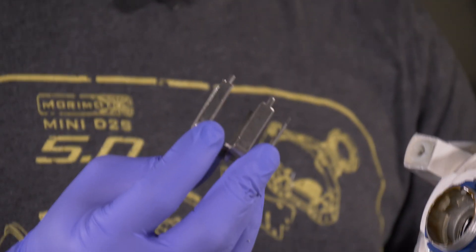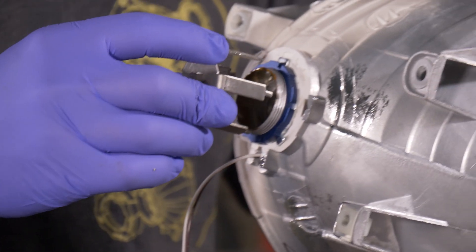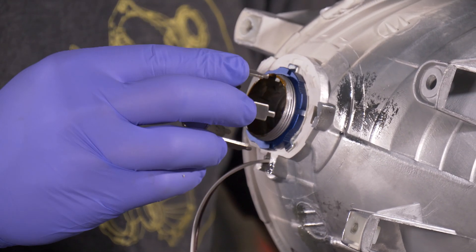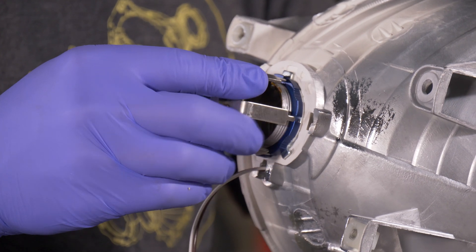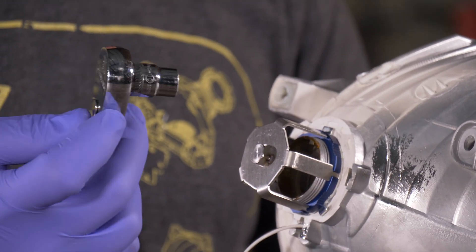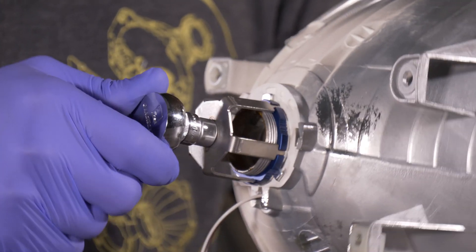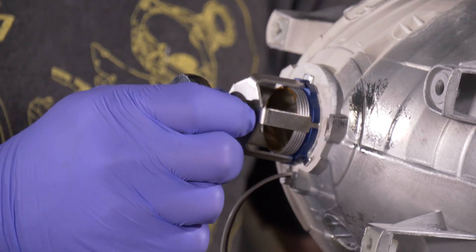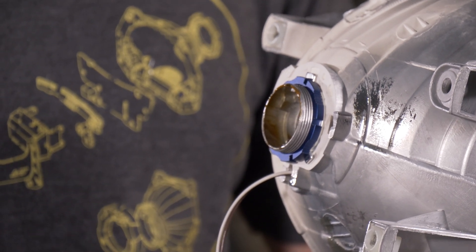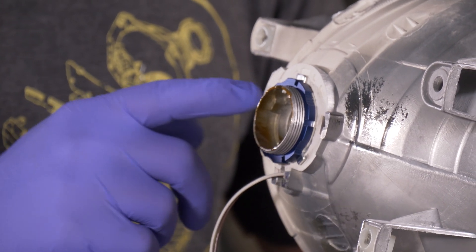Take your 5.0 lock ring tool, install it on the lock ring, and make sure the pins line up with the notches. Take either a ratchet or a 10-millimeter wrench and tighten it down. You don't want to over-tighten it — just get it nice and snug — because over-tightening runs the risk of cracking the housing.